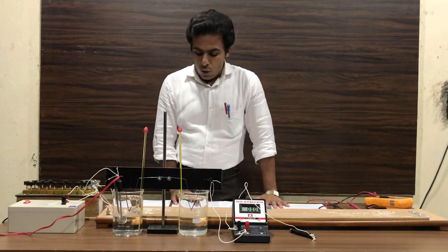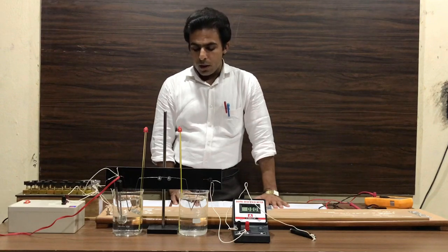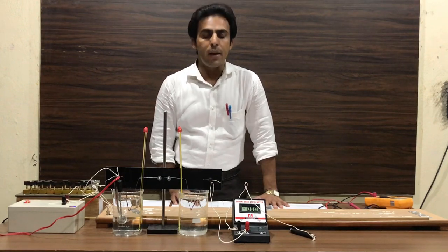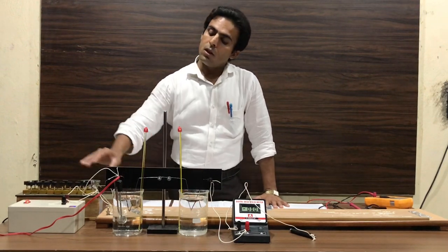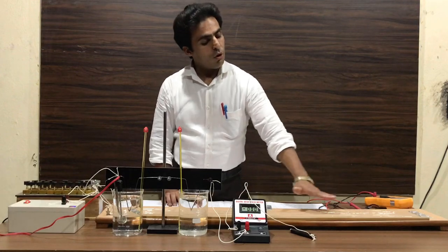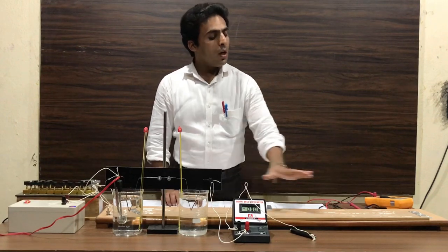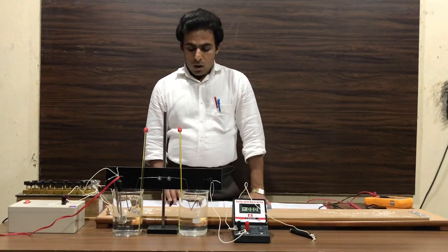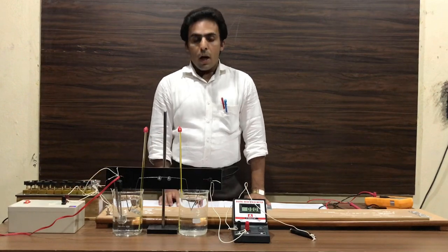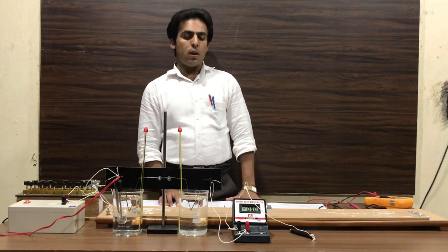The formula used is: capital E equals small r into capital N, where capital E is the EMF of the electronic standard cell, small r is the resistance of the potentiometer wire, small L is the length of the null point, capital R is the resistance inserted from the resistance box, and capital L is the total length of the potentiometer wire.